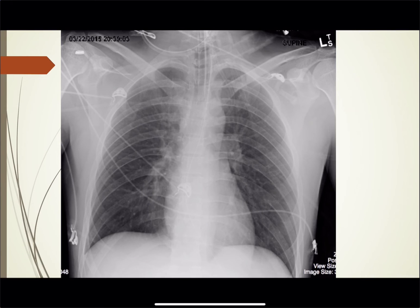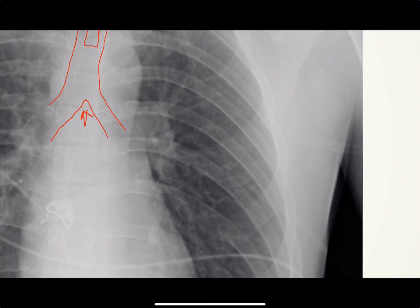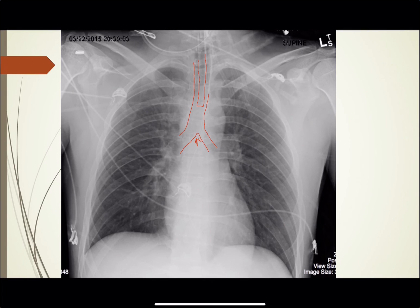Another chest x-ray — he has a little bit going on here. You can see the trachea coming down here, and on this side where it splits off into the bronchus, looks like this is going to be the carina right there. You can see the endotracheal tube coming down and terminating right there — so you can see this is in good position. You can see it's probably a good five to seven centimeters above the carina.